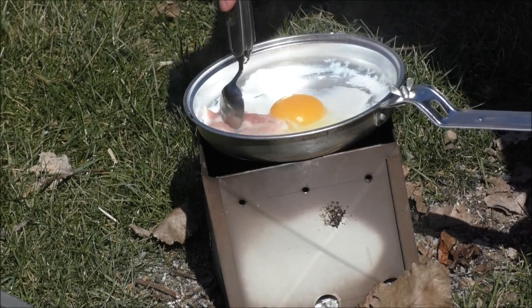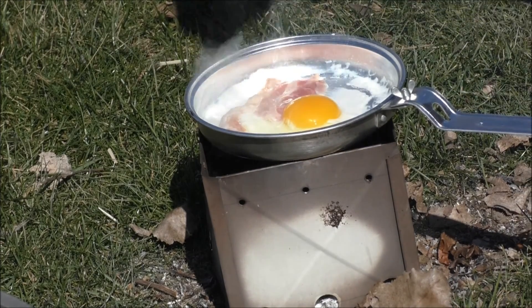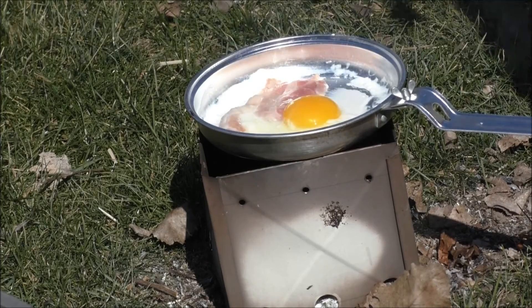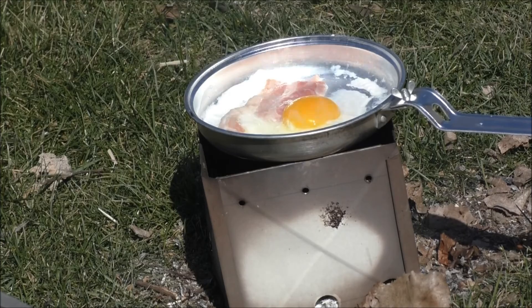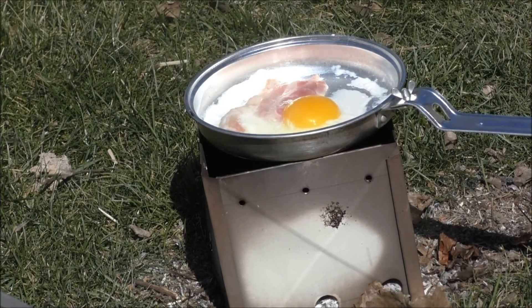I want to adjust that just a little bit because when I'm doing that I'm actually putting pressure on the mess kit. So you definitely want to put a hand on your handle when you're cooking.